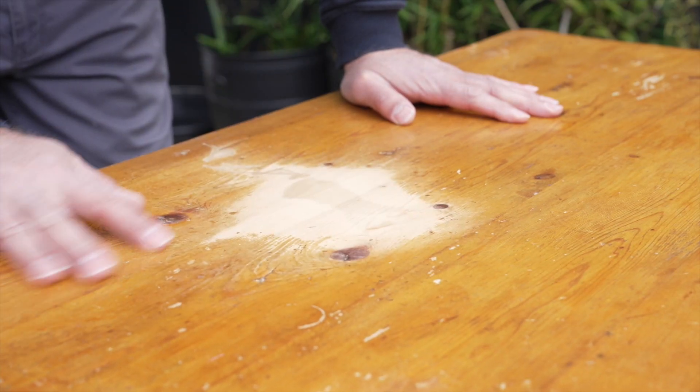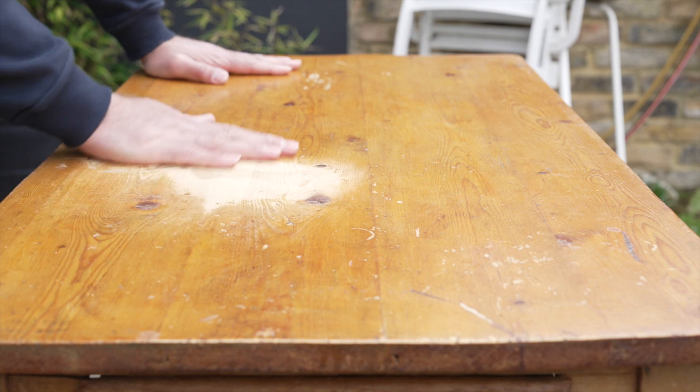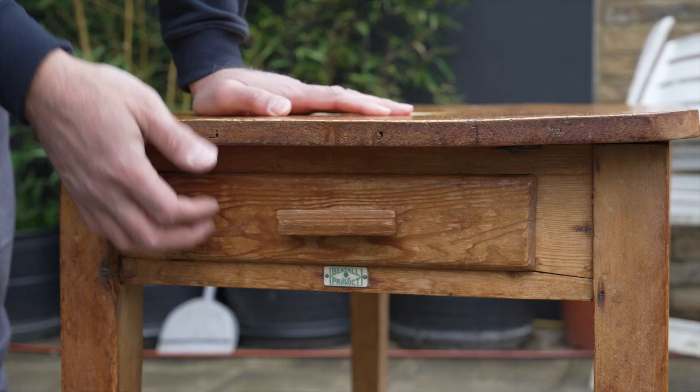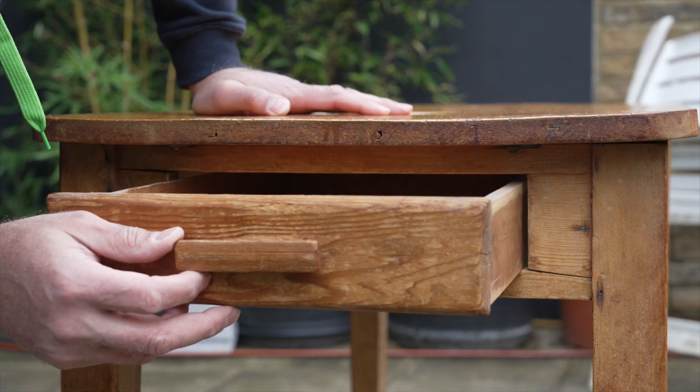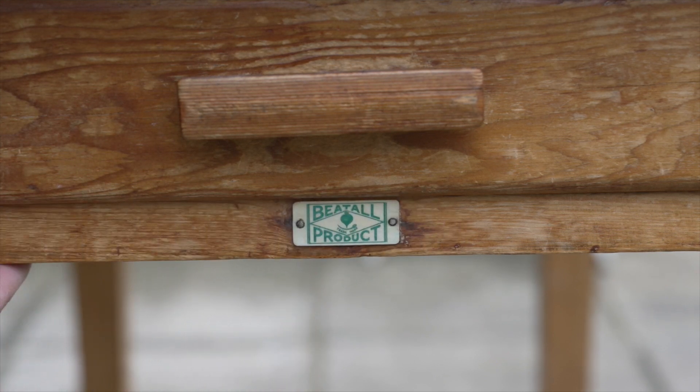Welcome back to the Workshop Dojo. I've got a little video about a table top restoration. A friend of mine rang me up and said they'd had an accident — they spilled some vinegar on their table, left it there, and it went straight through all the wax on the top. They tried to rub it down and clean it but it just made a big hole and changed the color. They asked if I could help, and mentioned it's an antique, about a hundred years old — they just wanted to repair the top without changing anything.